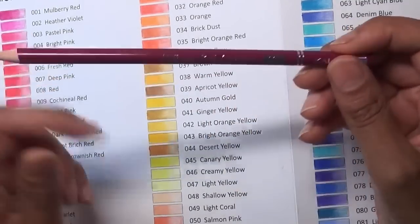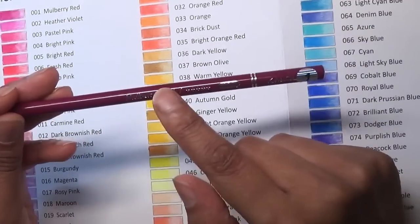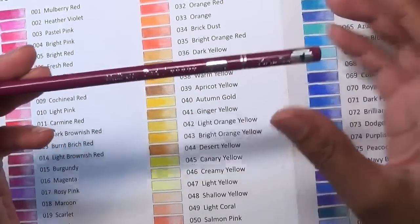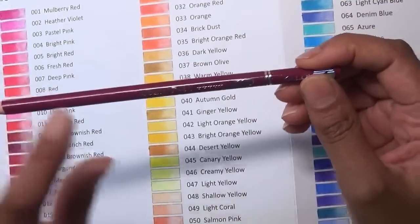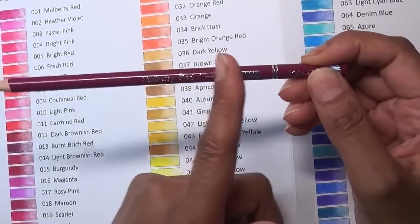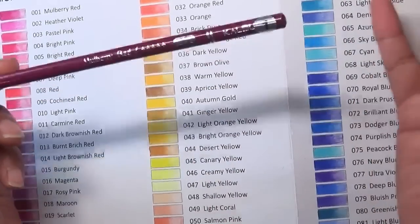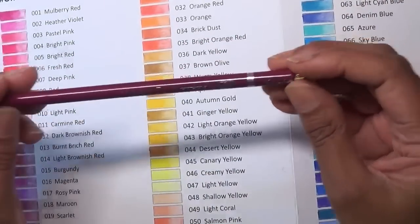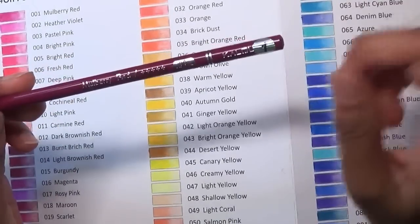It would have been better if the name and number were on the top end of the pencil, because as you sharpen you start eating up the name and eventually you won't be able to see which color it was — but anyway, moving on from that.